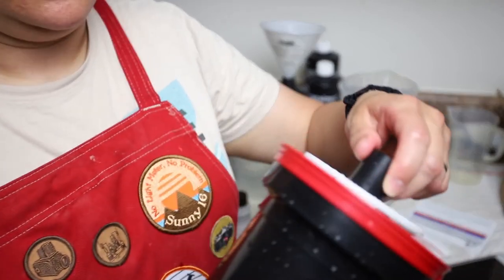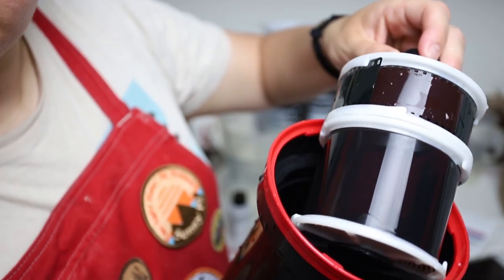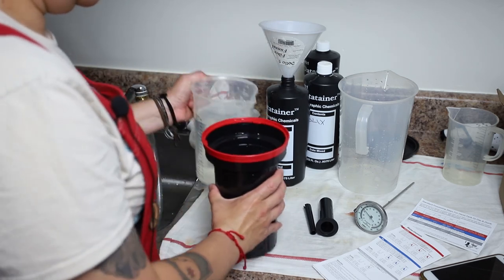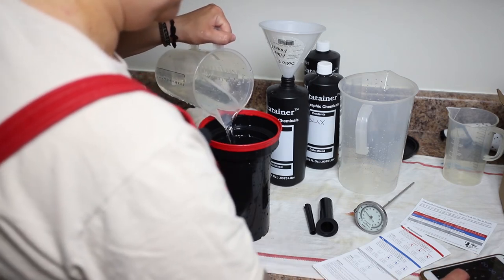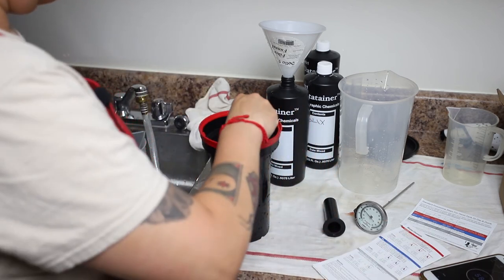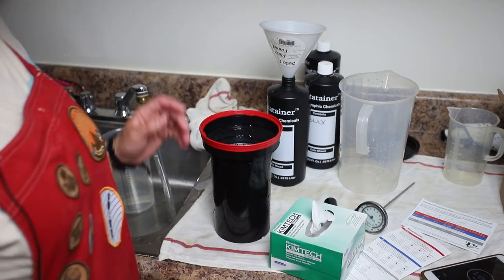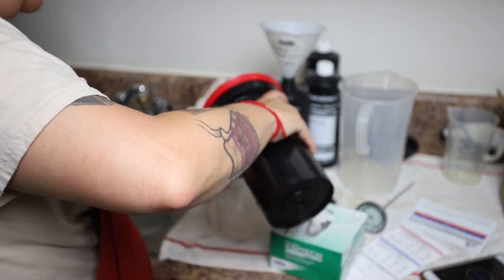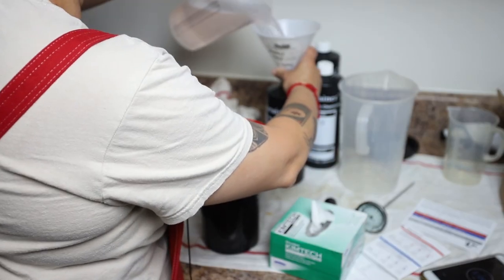Our film should now be visible in the light — and maybe you can see some frame lines there. For the stabilizer, it's one minute, agitating for just 15 seconds. I need a one-minute timer. We're done with the stabilizer now. We can reuse this, so I'm going to pour it into a labeled bottle so we can save it.